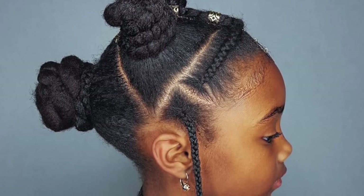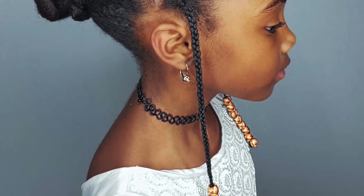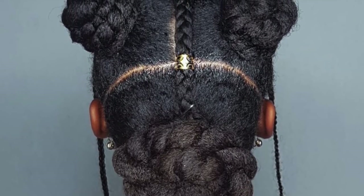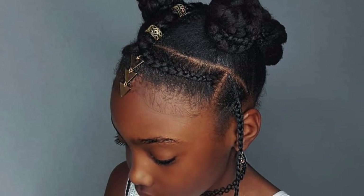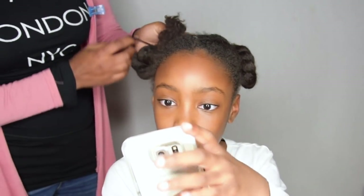Hi everyone, thank you for watching again. Today I'm going to show you guys how I achieve this cute and easy hairstyle, which can be done in less than 30 to 40 minutes. I say 'can' because that's not what happened to me, but I will tell you guys in a minute. Hope you enjoyed the video.